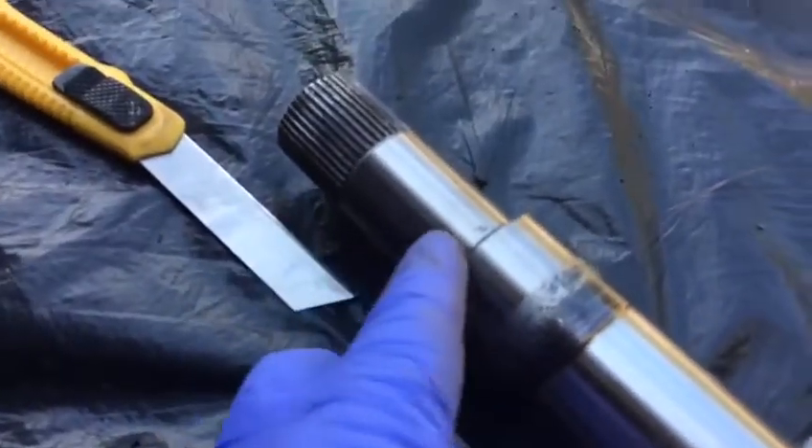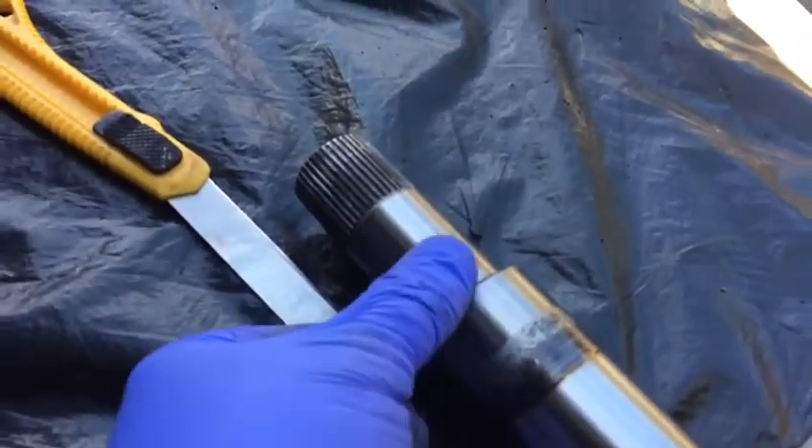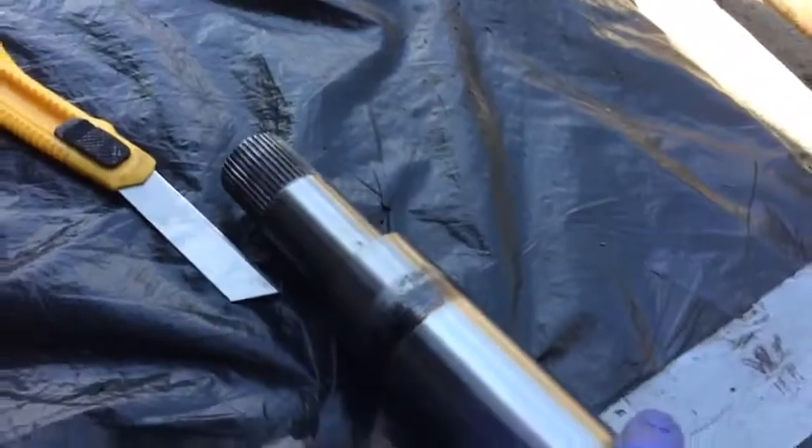A little bit of grease — so stuff we put on the seal to fit this one. Then we fit the new shaft.